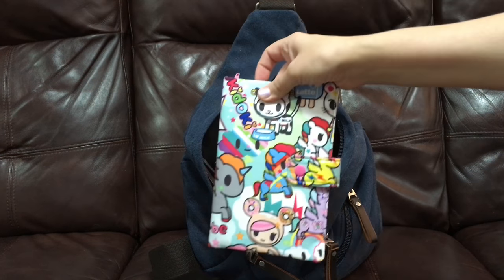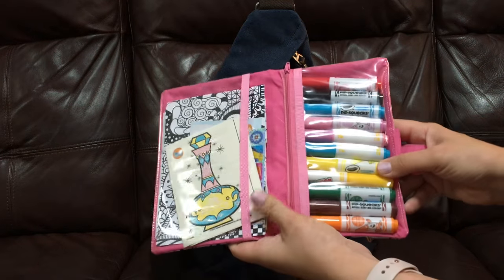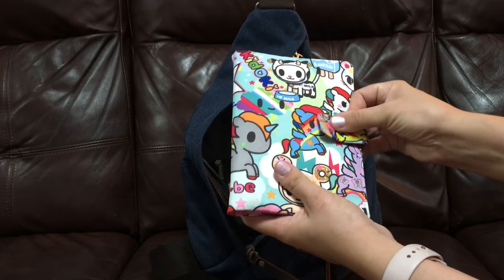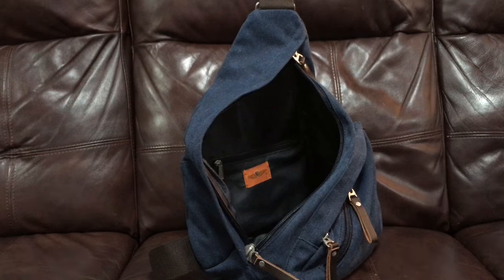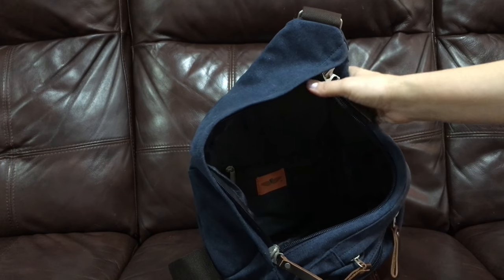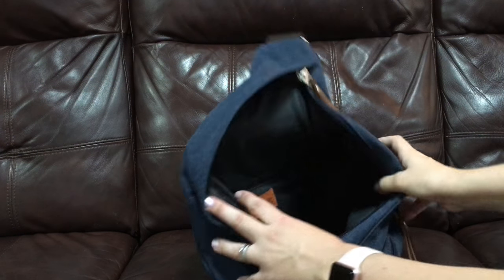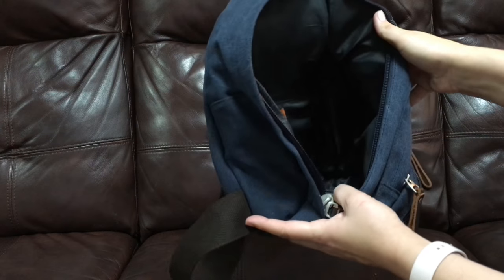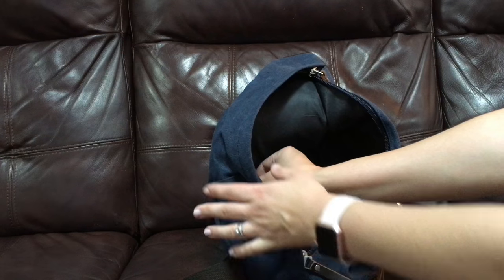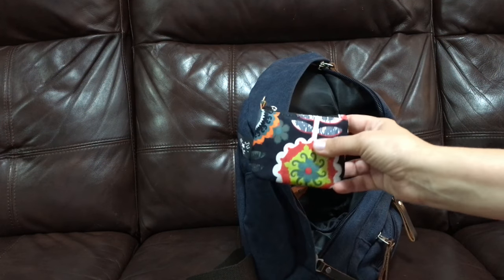I also have a Unikiki 2.0 play pack that's custom made, and I just have some coloring things and textures in there for my four-year-old for when we're out eating or she wants to be entertained. As you can see, the bag is quite dark inside so it's a bit hard to see the roominess, but it is quite roomy — I could probably fit a few more things in here. There's also a zipper inside.